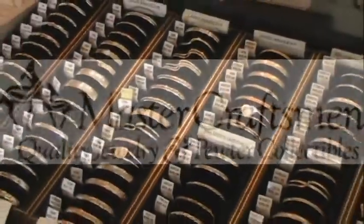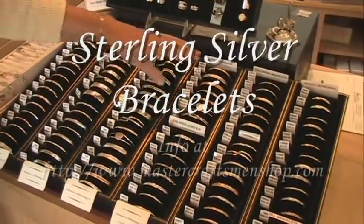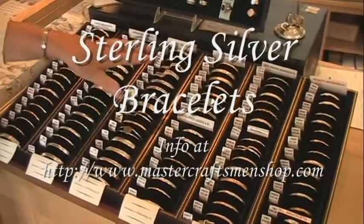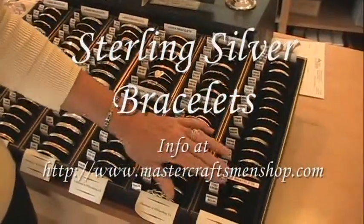These are all the sterling silver bracelets that I make here at Master Craftsman Shop. I also make a few gold fill, and gold fill and silver mix. We have adult sizes, children sizes, bracelets for babies, and bracelets for dolls.